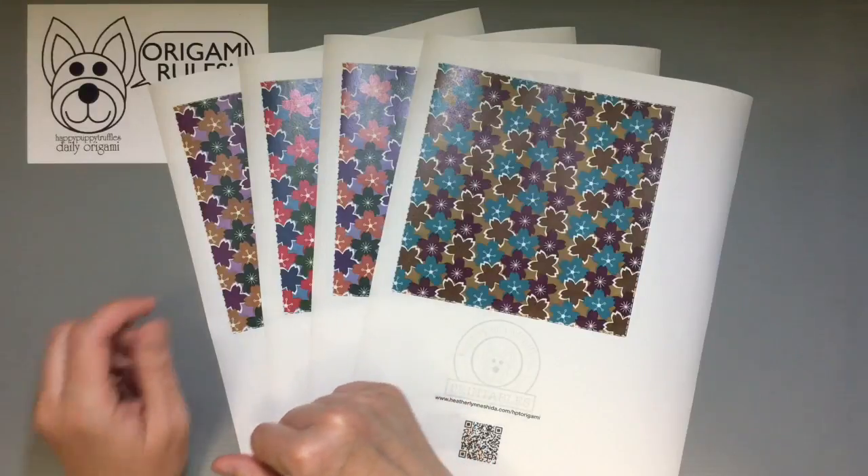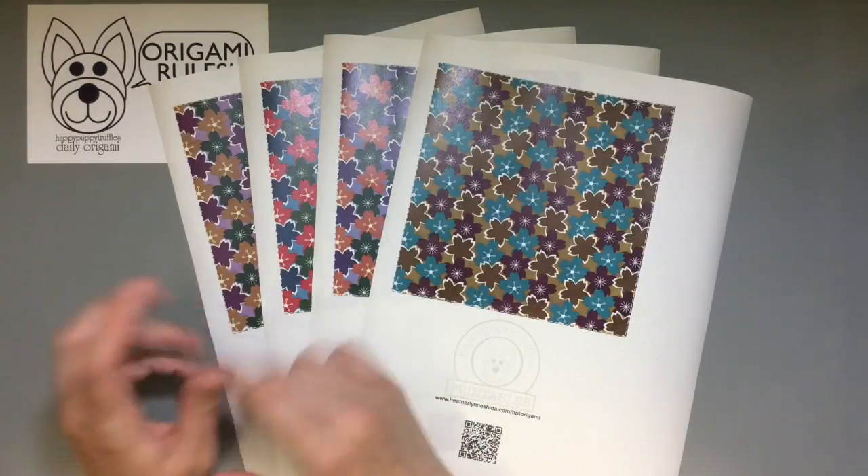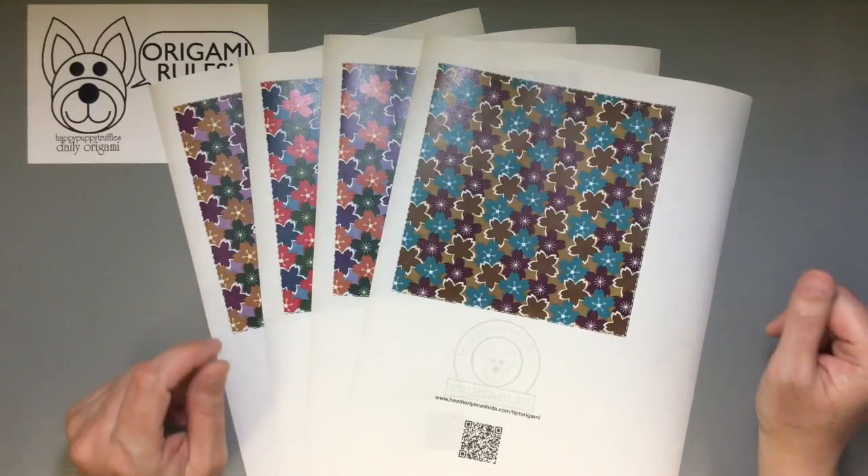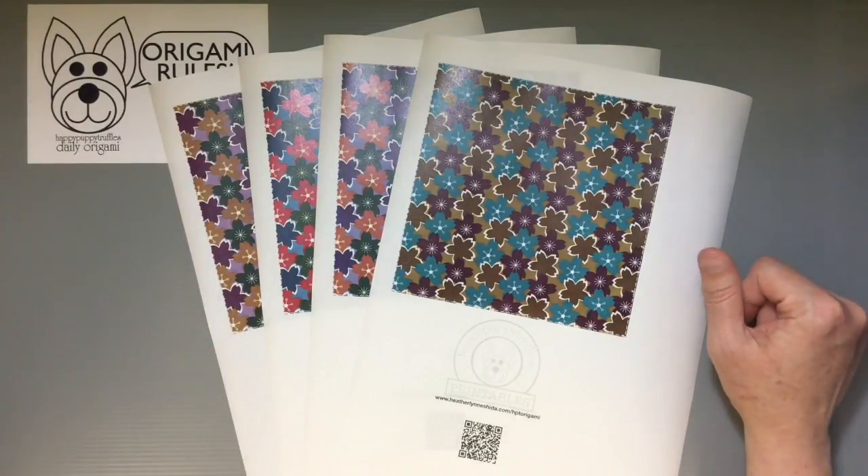You just find the design you like, print it out, cut it out, and then you can use it for whatever kinds of projects you might have.